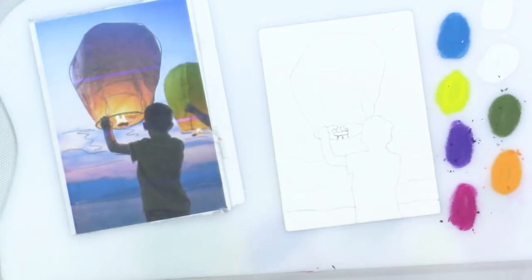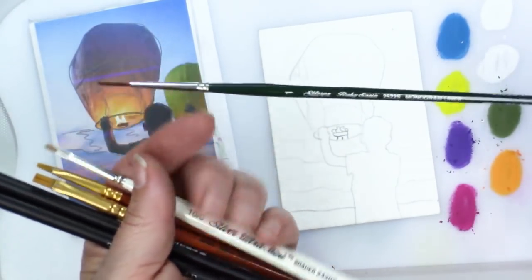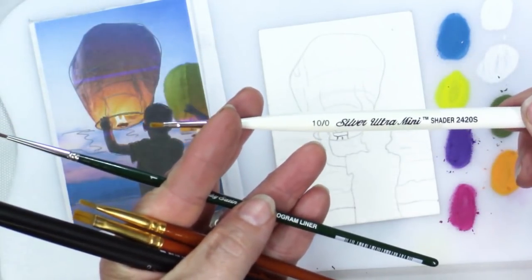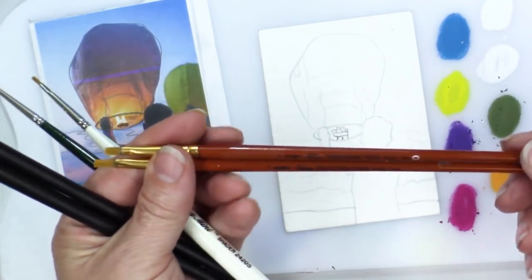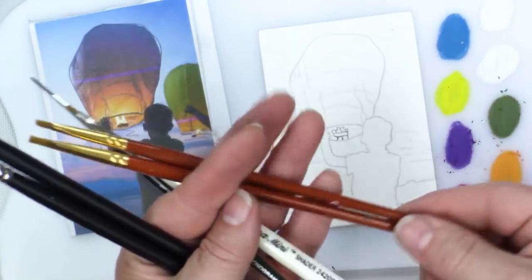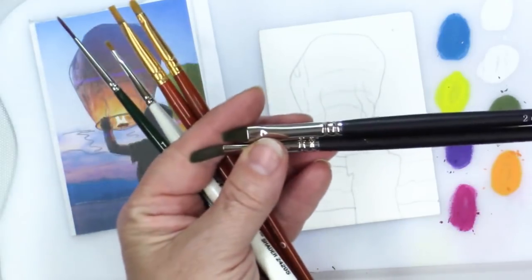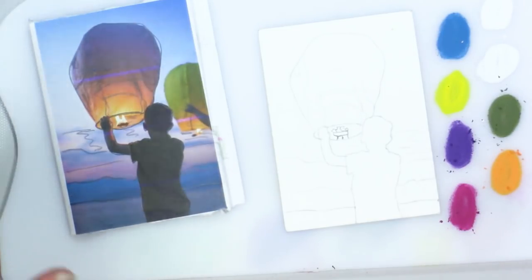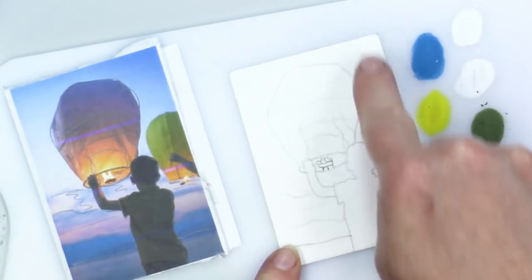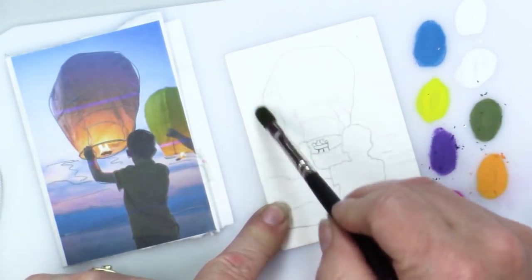The brushes I'm going to use are the number one monogram liner by Silver Brush Company, the 10 over 0 ultra mini shader, potentially some of the Sterling Studio Silver Brights in number 2 and number 0, and the Silver Brush Company Black Pearls in number 2 as a bright and number 2 as a filbert. I'm not sponsored by them — these are just the brushes I have and I'm really enjoying them. We're going to start by wetting the background and getting some of the blue going in, starting darker at the top and working our way to light as we come down.